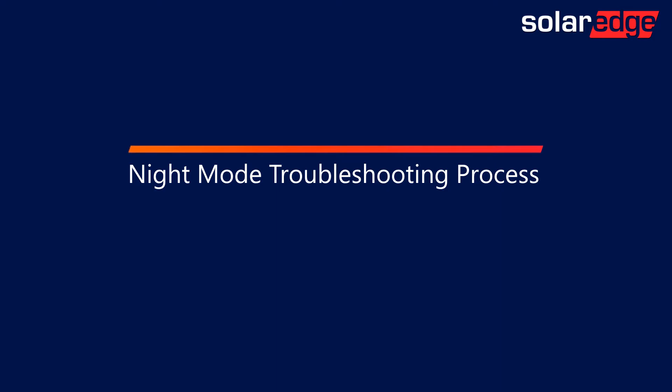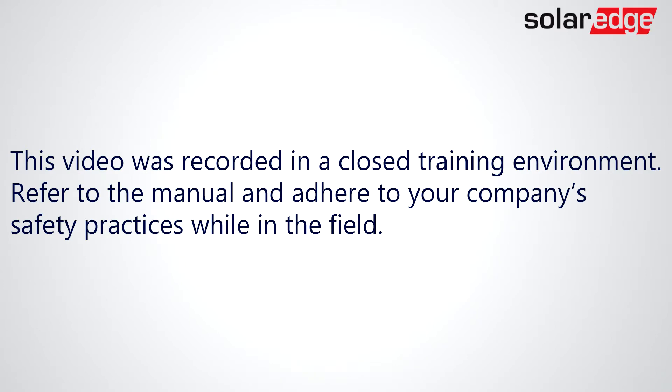In this video we'll show you the process of how to troubleshoot a system when night mode is present. This video was recorded in a closed training environment. Refer to the manual and adhere to your company's safety practices while in the field.